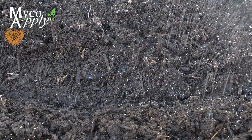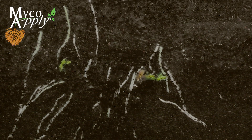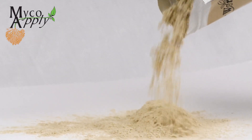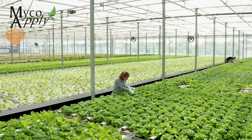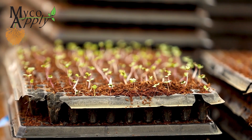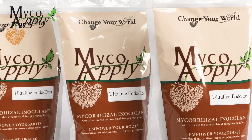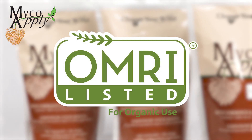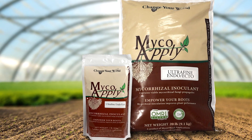The specific advantages of MycoApply Ultrafine EndoEcto include: it contains a diverse and effective selection of four species of beneficial endomycorrhizal fungi as well as a diverse selection of ectomycorrhizal fungi species, making it a flexible and versatile choice for operations growing many different types of plants. It provides versatile application options either as a liquid drench or powder. It is OMRI listed for organic use. The product is available in 1-pound and 20-pound bags and bulk barrels.